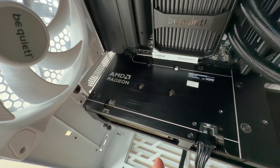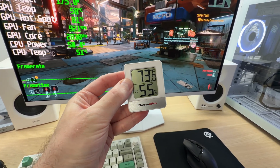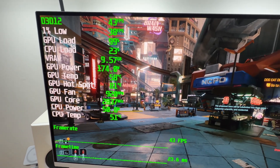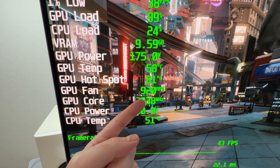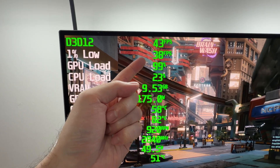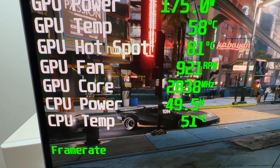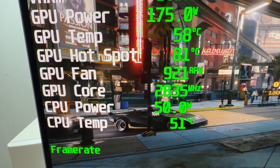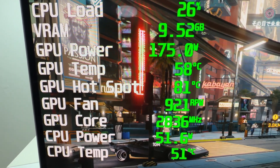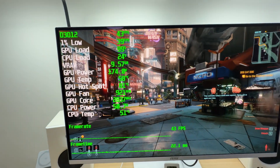Now I'll switch the graphics card to quiet mode — all the way to the right, done. The room temperature remains pretty much the same, just below 23 degrees Celsius. Quiet mode is actually quite impressive — it lowered the fan speed by a lot; we are now below 1000 RPM. GPU power consumption is the same, and performance is pretty much the same too — we've lost less than 2% of performance, reflected in the GPU core clock being around 20 to 30 megahertz lower. GPU temperature is 58 degrees Celsius, hotspot at 81 degrees — normal, very safe.